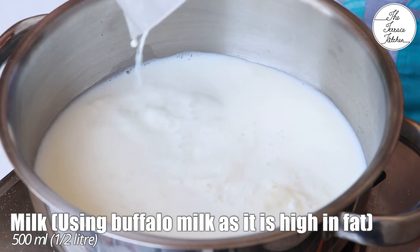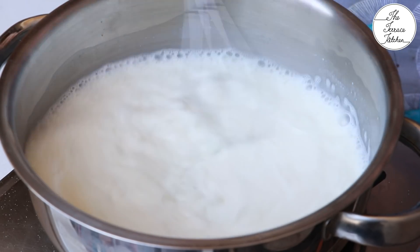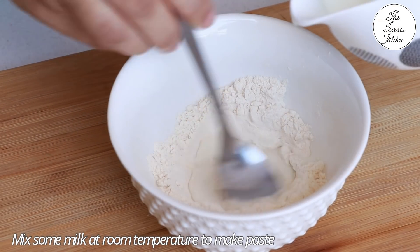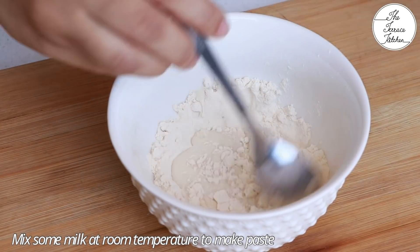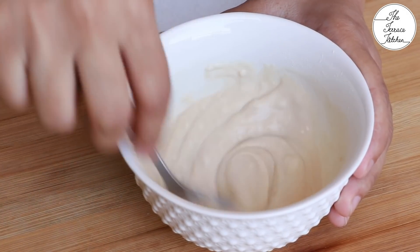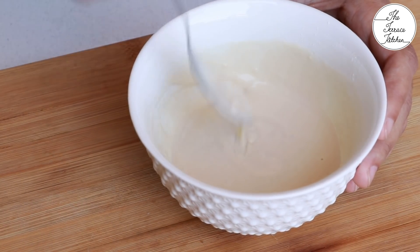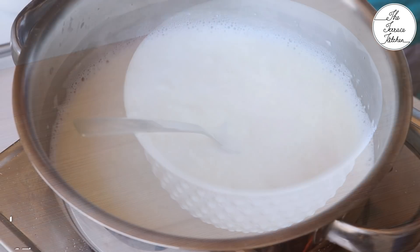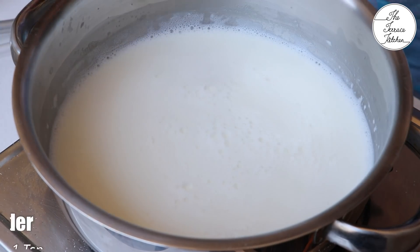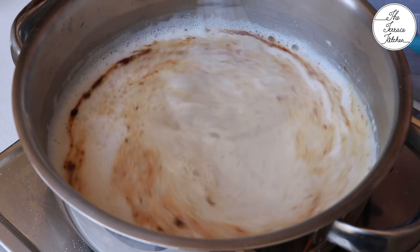Now in another pan heat 500 ml or half liter milk — I'm using buffalo milk because it's high in fat. Bring this to a boil. After the roasted maida cools down, add some room temperature or cold milk to make a paste, because if you directly add the maida to the milk you will get lumps. After boiling the milk for three to four minutes, add six tablespoon sugar and one teaspoon instant coffee powder. Mix it well.